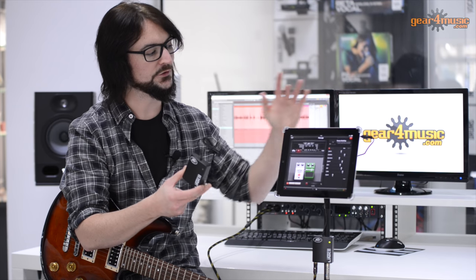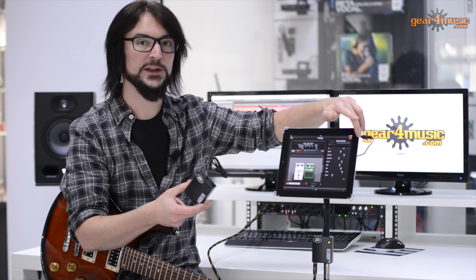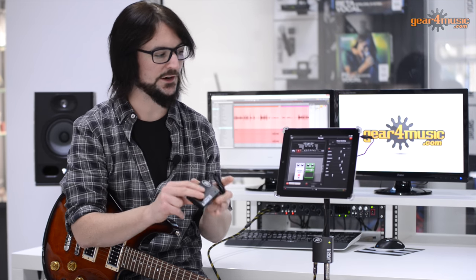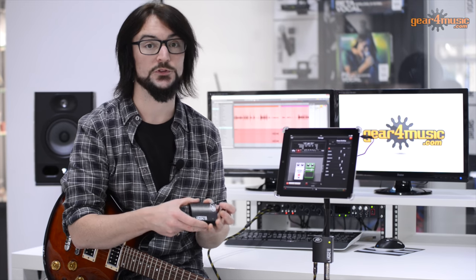These devices have an input which is not designed for guitar - these are not devices designed for guitars. So the circuitry in here will do some nice clever impedance correction to firstly make sure that the input recognises the guitar, and also that it sounds good.